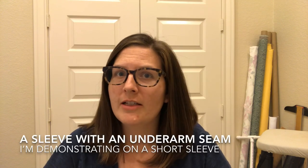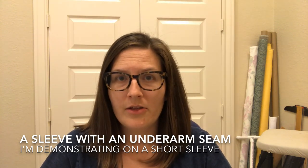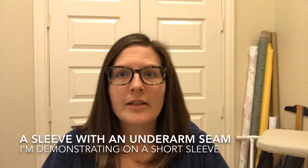Hello, I'm Julie, welcome to The Crafted Closet. Today I'm going to do a tutorial on a modified burrito method for inserting long sleeves or short sleeves into a bodice with a lining so that the seam is completely enclosed.